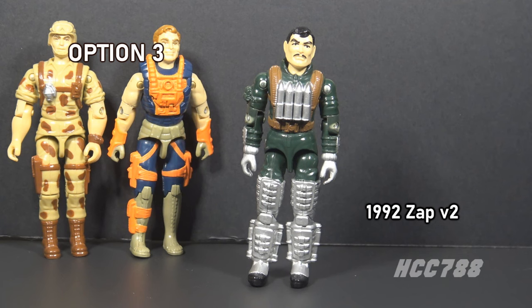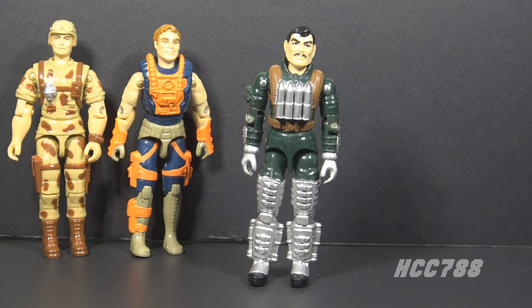The final option is Zap version 2 from 1992. This figure was part of the Supersonic Fighters subset. This keeps with the theme of later versions of early action figures, and this is Zap as we always expected to see him — with a mustache — and as we never expected to see him, covered with silver.